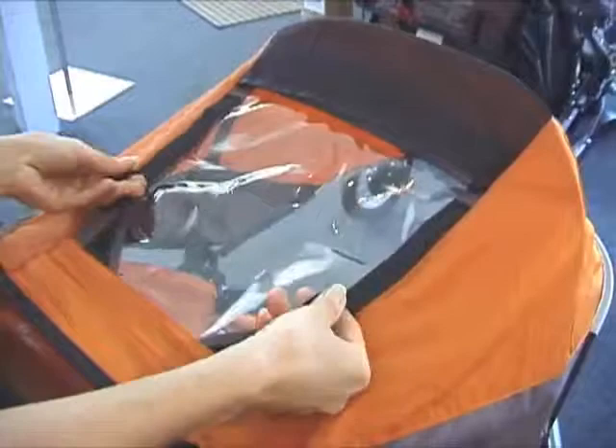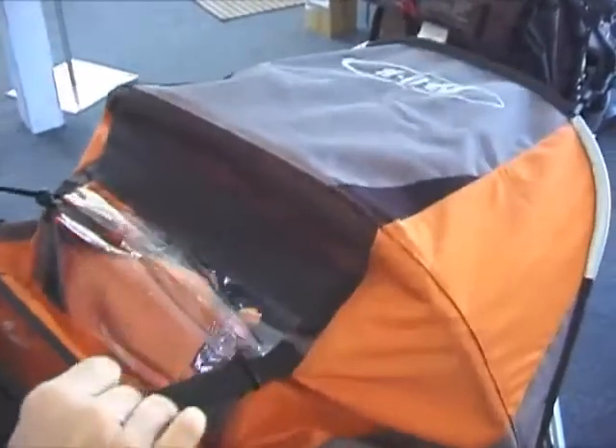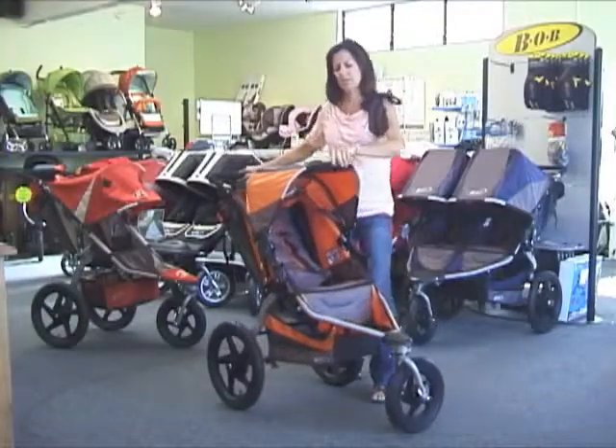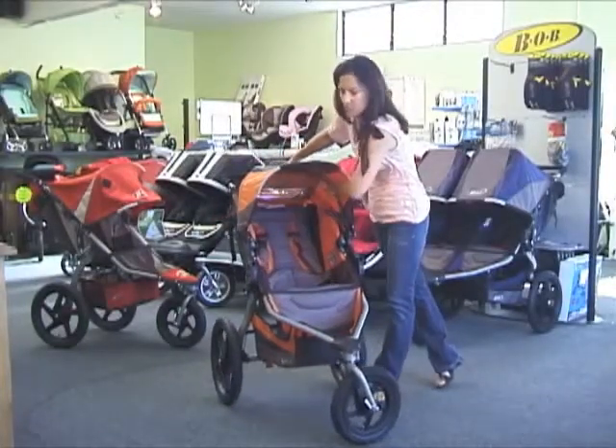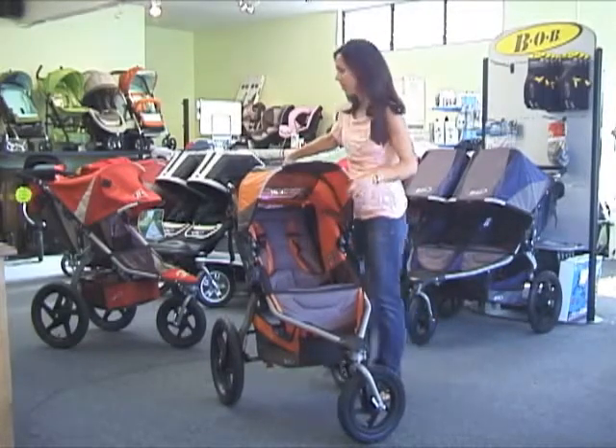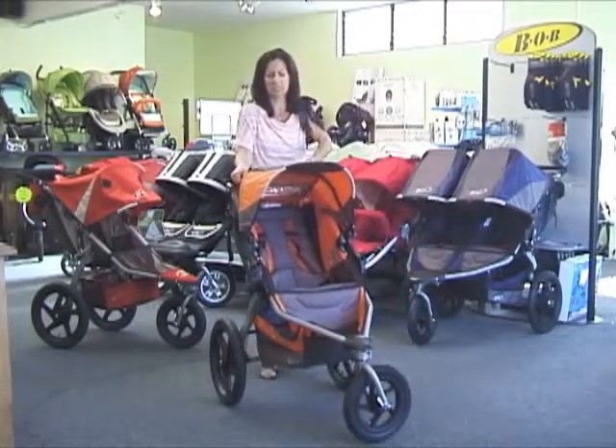At the top of the canopy we have these two pull tabs here that will Velcro right up to the top of the canopy. For an older child who doesn't want that full canopy extension, I've just given them all their head room back by pulling that canopy back, so it does allow for a taller child to sit real comfortably in that seat.